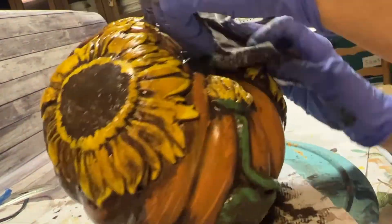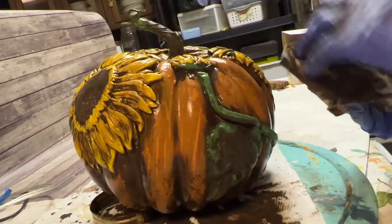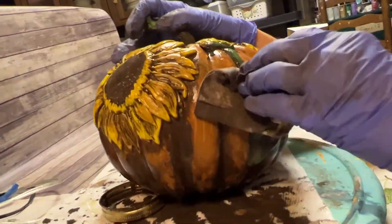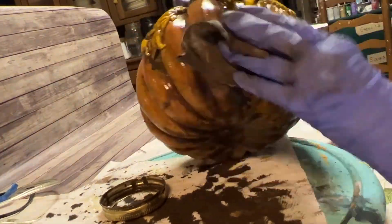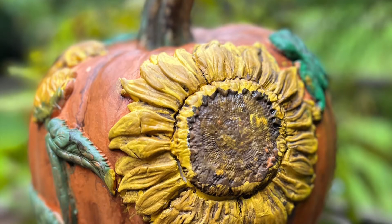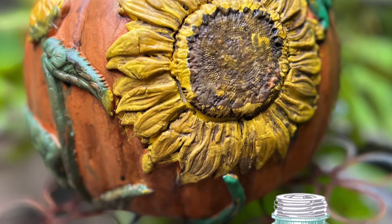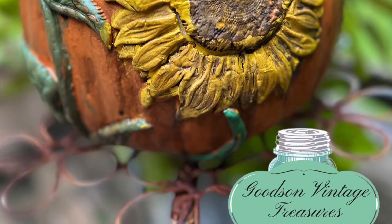Look how beautiful it looks. You just don't want to rub too hard because you'll rub the paint off the pumpkin. So just rub it back until you get the desired look. You might want to use a damp paper towel or a baby wipe, or just use a dry paper towel to pat it — in the end I use a dry paper towel to pat it.